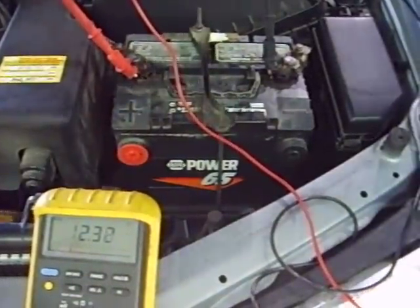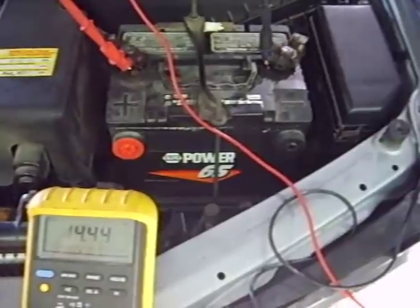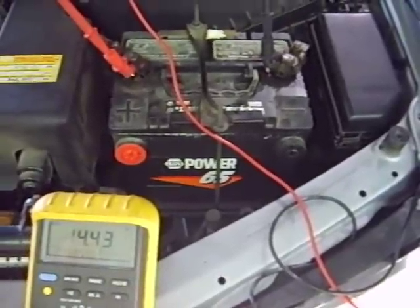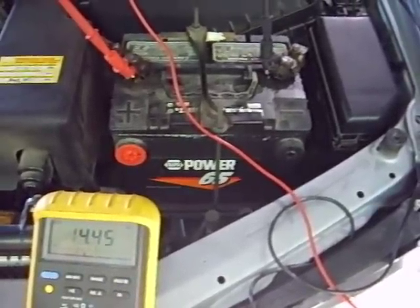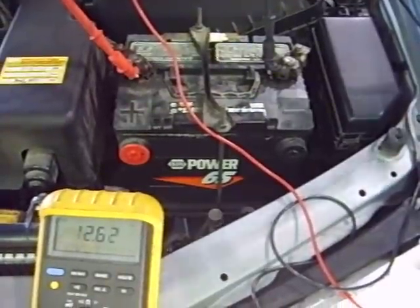But if we raise the engine RPM to 1,500 to 2,000 RPM, it looks like it can keep up when it's off of idle.